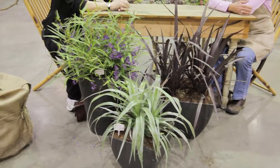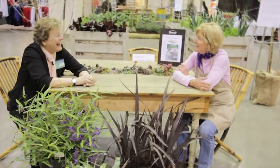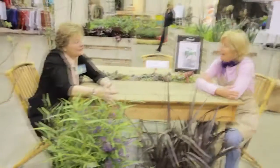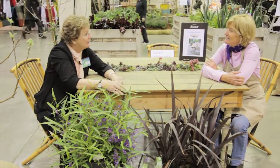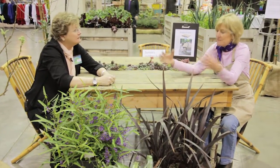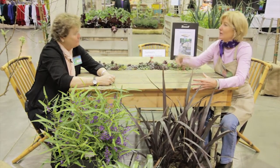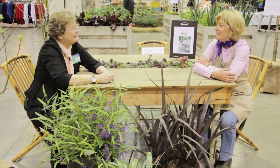Wow. I can understand why all the gardening magazines want you to describe their pictures and talk about the plants. Well, it's a neat thing because once you have that idea, you can make any container look great. And that's the whole point. Even if it's in a bouquet container, think about thriller, filler, and spiller, and you've got the look. You've got it. Awesome.